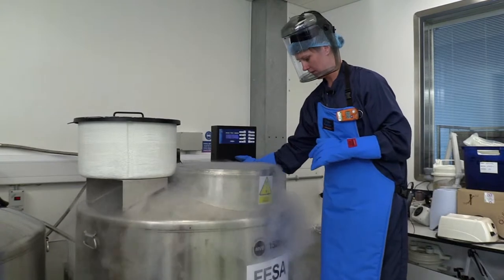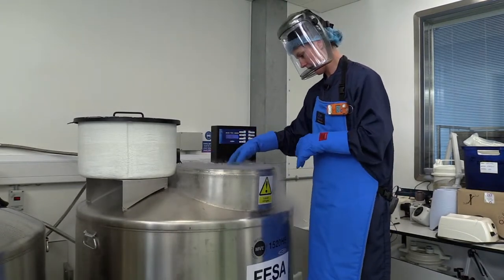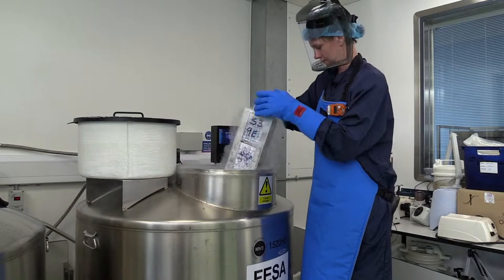So in here now, now that I've cleared the vapour that was on the top, I can see my samples. So now I can pull out these samples.